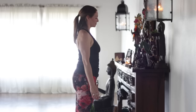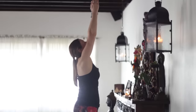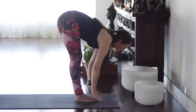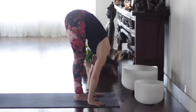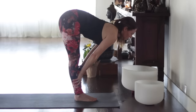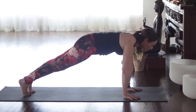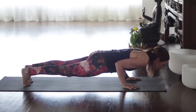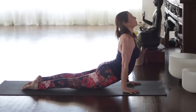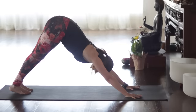Exhale the hands down. Salute the sun — Surya Namaskara A. Ekam, inhale, reach the arms up. Dwe, exhale, fold. Trini, inhale, halfway up. Chatwari, exhale, step or float back or hold plank. Pancha, inhale, upward facing dog or take cobra. Shots, exhale, and stretch back. Hold for one breath — draw the belly in and up.